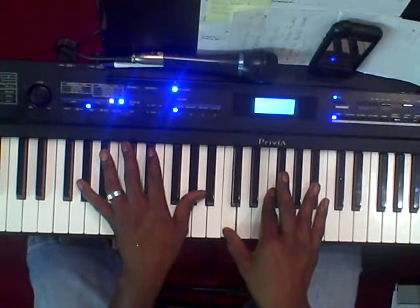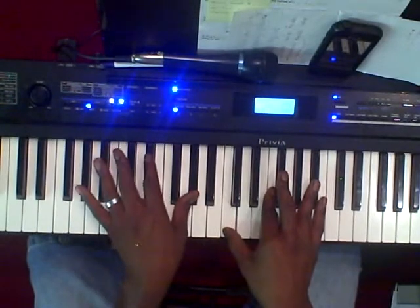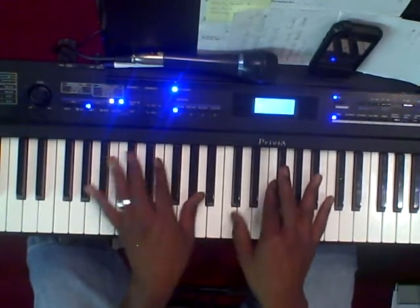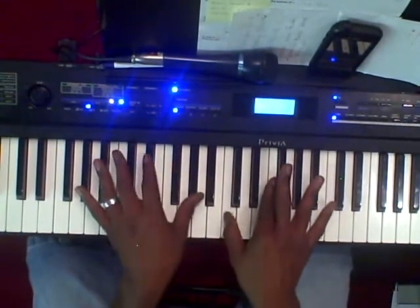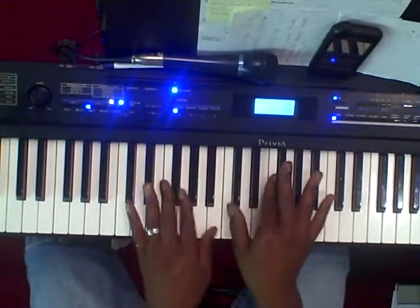Then you're going to play an A-flat 7 with a 13 in it. Left hand is going to be A-flat. Right hand is going to be C, F, G-flat, B-flat. The only thing you're doing — from the E-flat, you're just dropping down your thumb from the D-flat to the C.